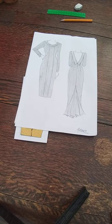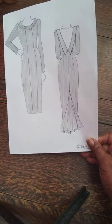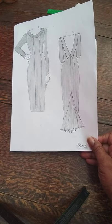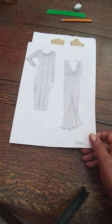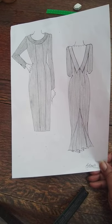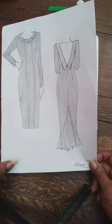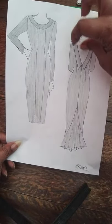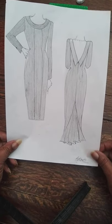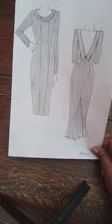Hello and welcome to pattern making with Lit Morris. Today we are going to make the pattern for this dress — it's an evening dress, you can even make it into a day dress, but we're going to do it as a long evening dress. As we can see, we've got a roll collar around the front of the neck and it's also coming over towards the back, so that's the collar we're going to create today.